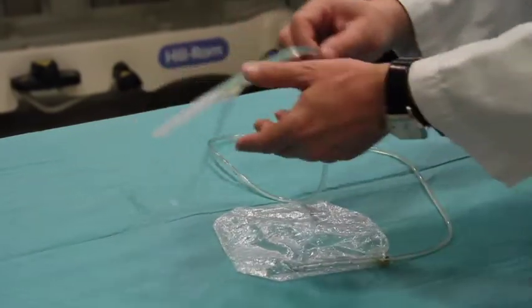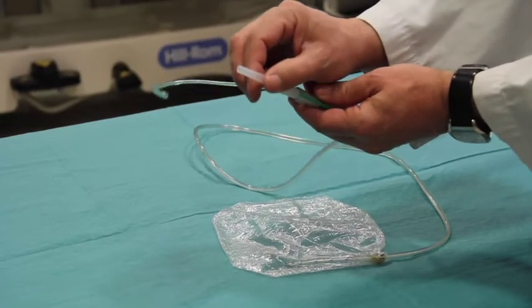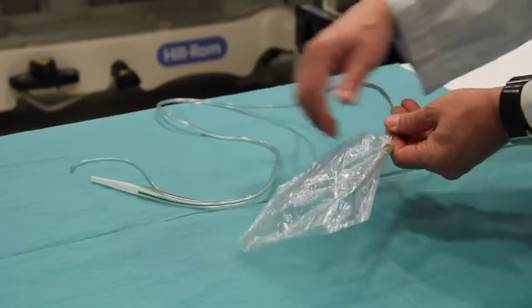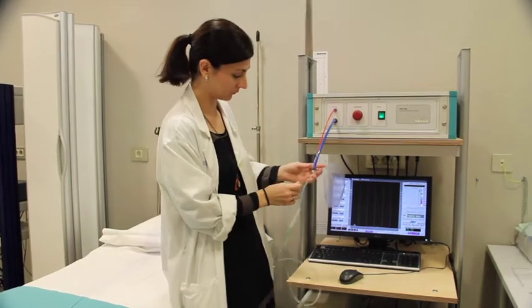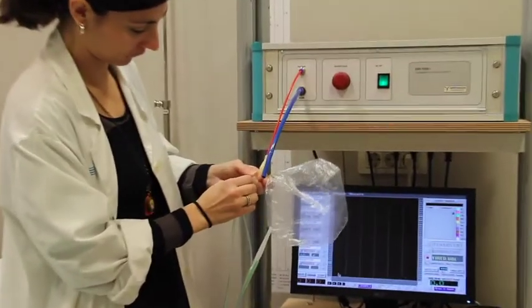Here you can see the double lumen tube and the bag connected. The tube is connected to the pressure sensor and the other one to the balloon pump.